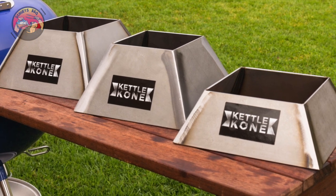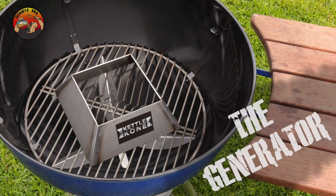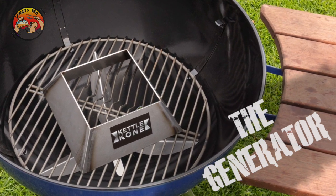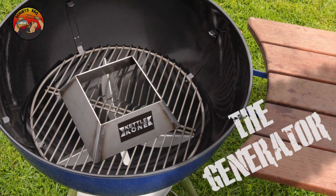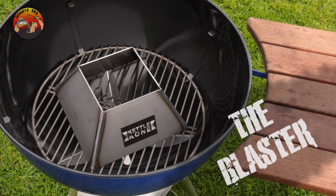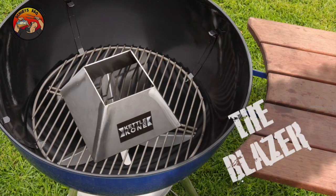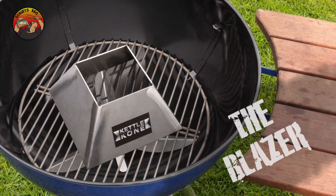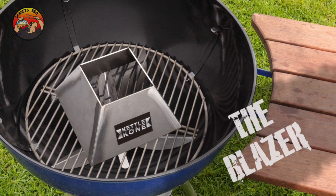They have three models in the new range. First is the Generator — that is their smallest kettle cone, but it definitely packs a punch. Then there's the Blaster — this supersized version is like attaching a supercharger to your BBQ. The last, but far from least, is their flagship design, the Blazer. This is my go-to for cooking hot and fast on my BBQ.